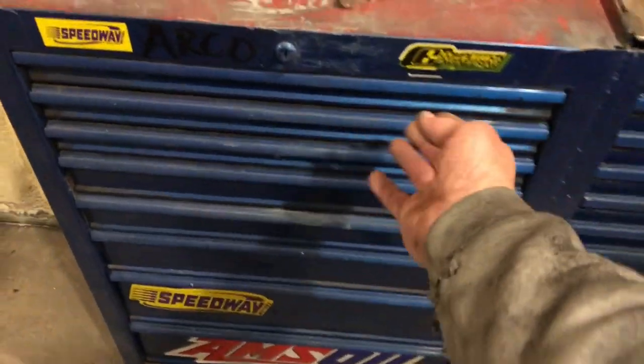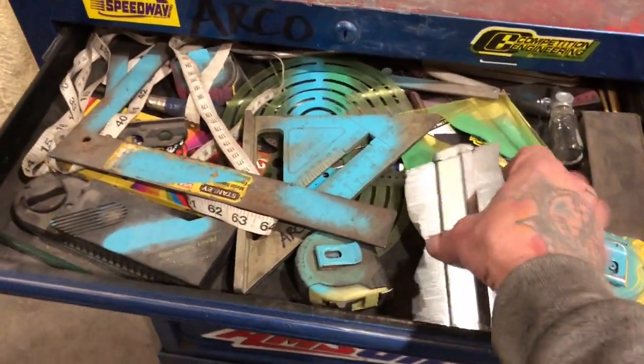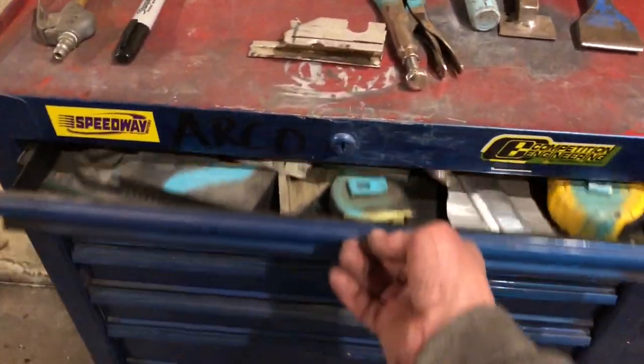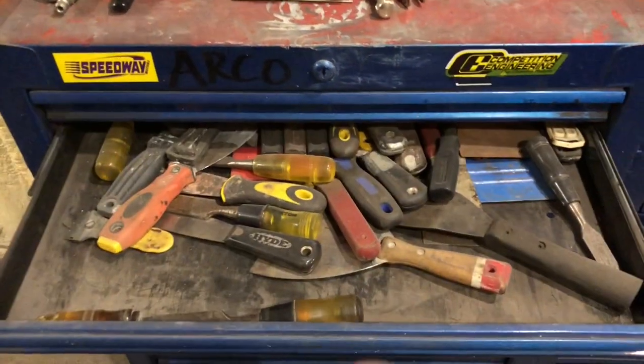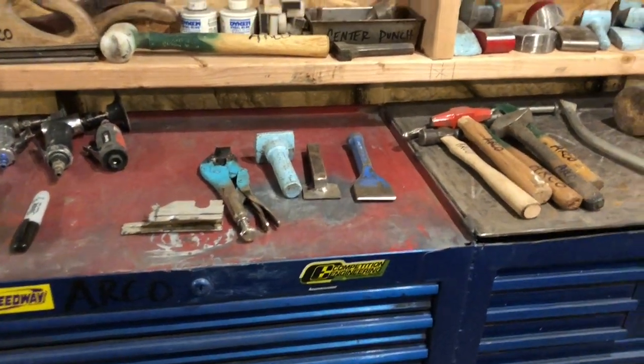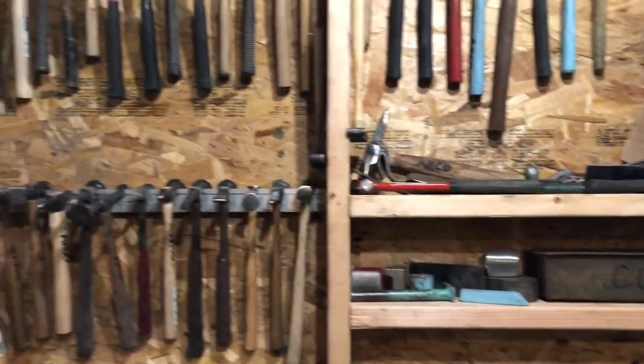This toolbox here — I keep all my fab gear in here. Fab stuff: shape checkers for checking different shapes, tape measures, levels, and all kinds of different tools. Don't really care for this toolbox, but it's nice to have it right there. Anyway, hope you guys enjoyed the video — thanks for watching.